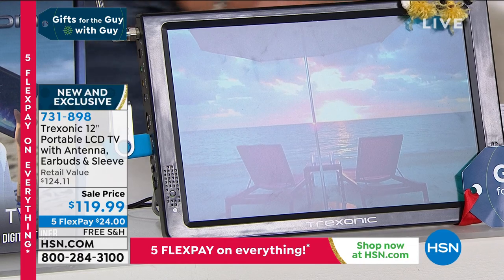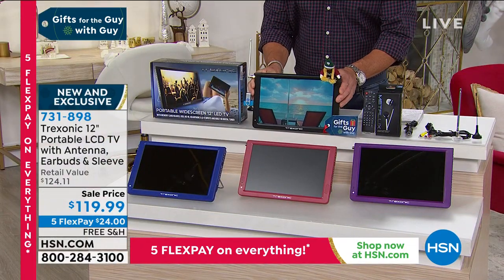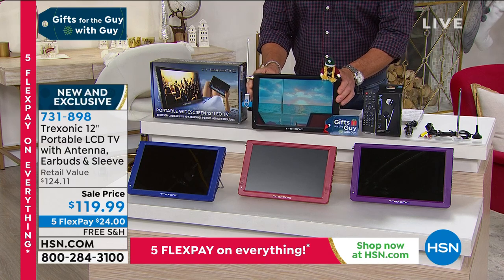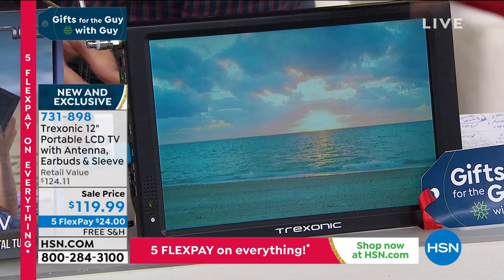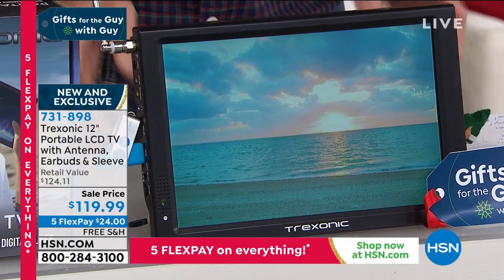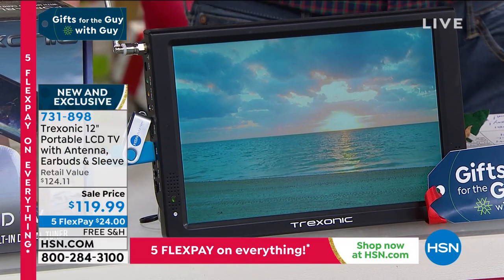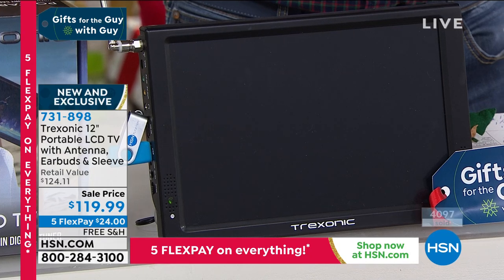If you just wanted a TV in the kitchen, you just wanted to be able to watch TV — let me just tilt that up a little bit so you get a better picture. So you see you get great high definition. We're looking at a sunset here on the beach. It wants for nothing.